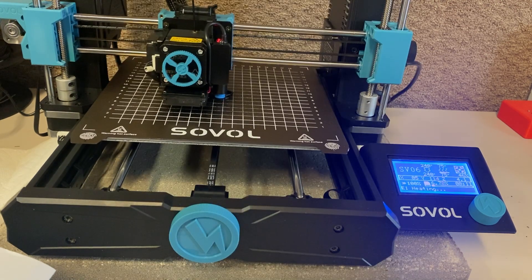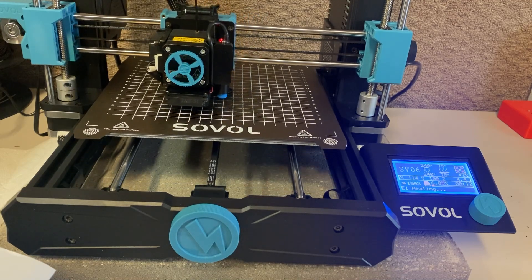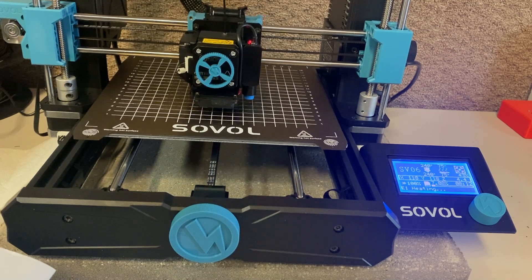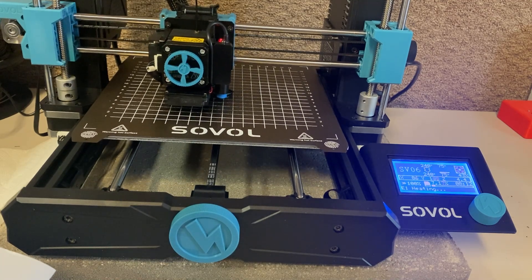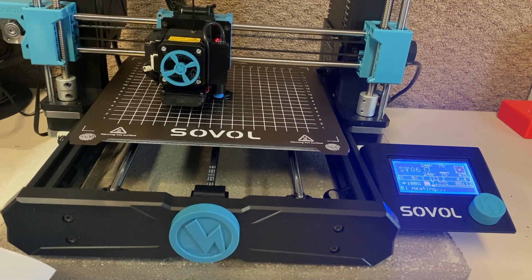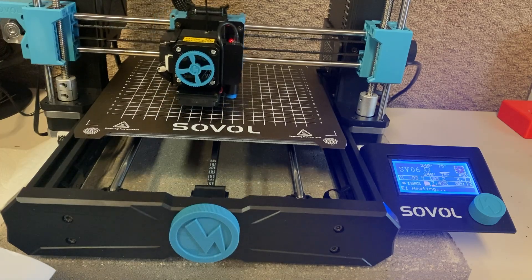Everything sticks just the right amount but it's easy to pop off, and I've had no leveling problems at all. You can see my plate is a little bit lighter right there in the middle where the first couple layers ended up being too low, and I removed some of the paint lines from that grid, but it didn't affect the surface at all. The plate that comes with this seems to be really nice, and for printing PETG — which is what I'm doing exclusively on this — it works absolutely perfect.